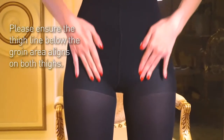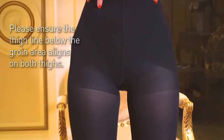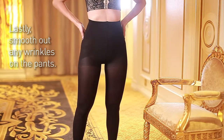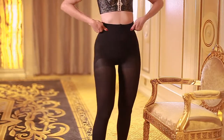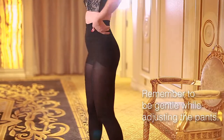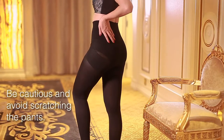Please ensure the tie line below the groin area aligns on both sides. Lastly, smooth out any wrinkles on the pants. The groin area and 3D hip pocket are thinner than other parts of the pants, so remember to be gentle while adjusting. Be cautious and avoid scratching the pants.